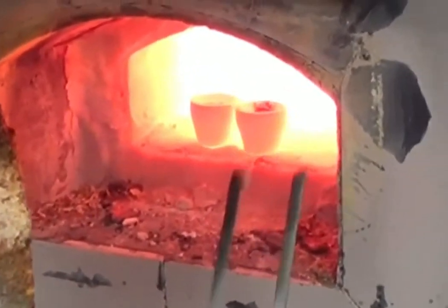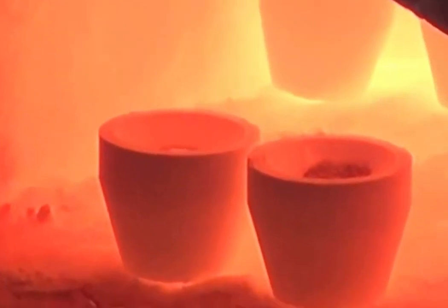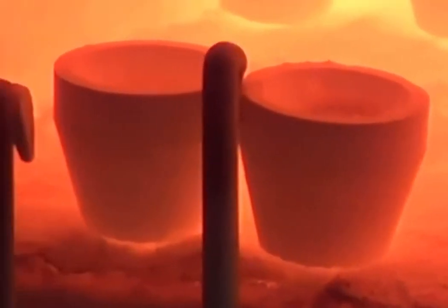This process begins with sample preparation. A representative sample is obtained from the ore, concentrate, or bullion. This sample must accurately reflect the composition of the entire batch. The sample is then finely ground to ensure homogeneity and to expose the precious metals for analysis.